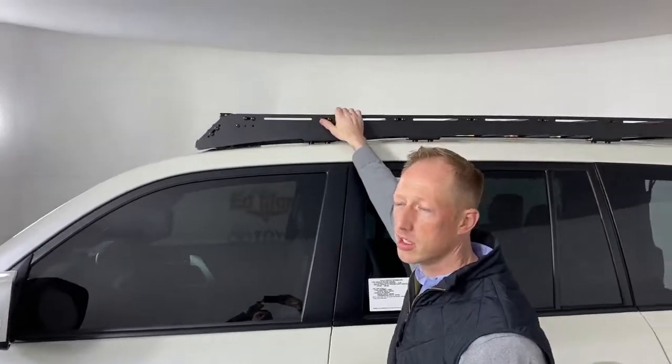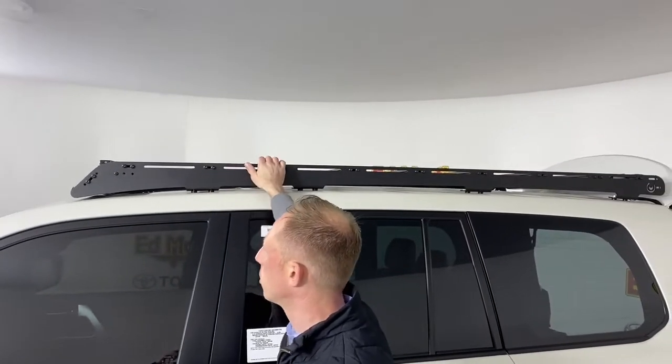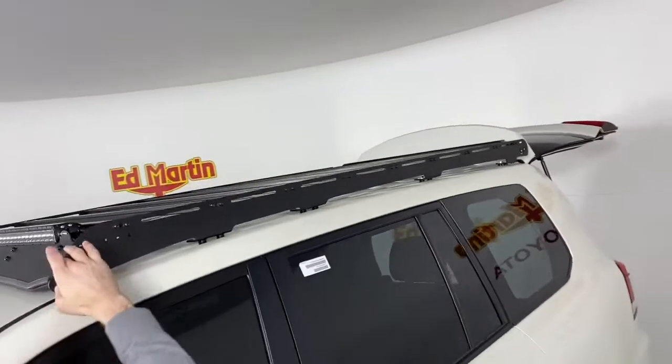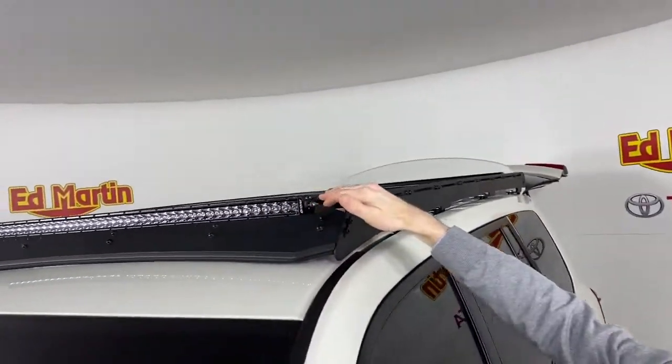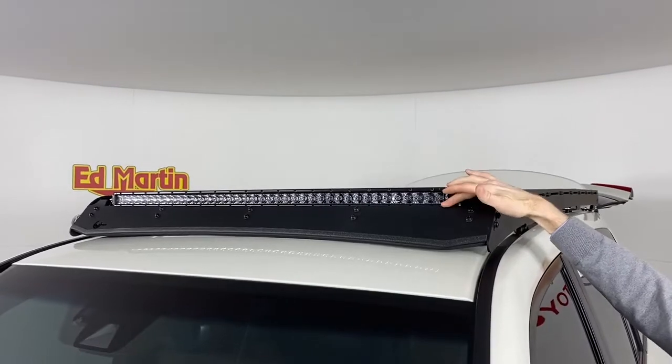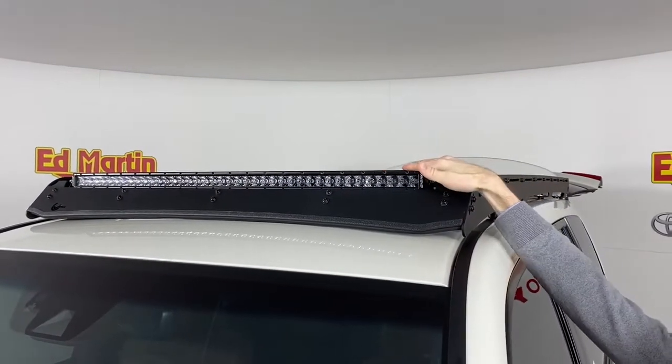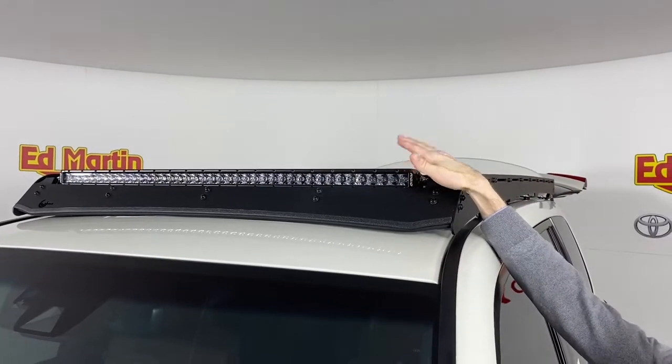On top, we have a Princeton roof rack. It's an aluminum roof rack — it's modular and really utilitarian. In the front, we have a wind fairing that's cut out for the 40-inch light bar, and then we have a noise reduction trim piece installed here as well. This is a Rigid single row Midnight Edition light bar.